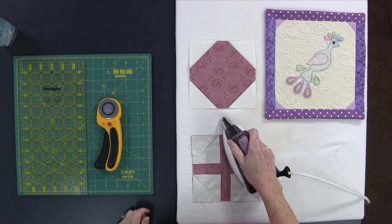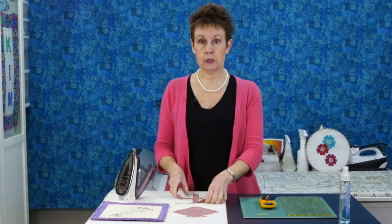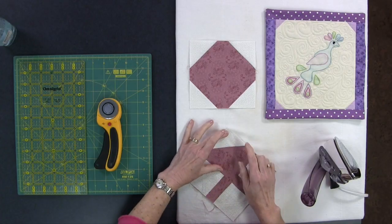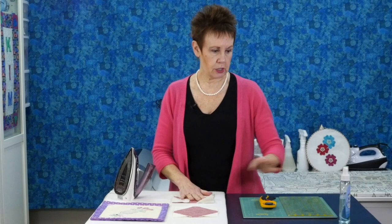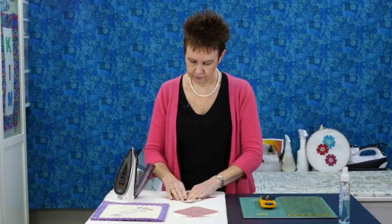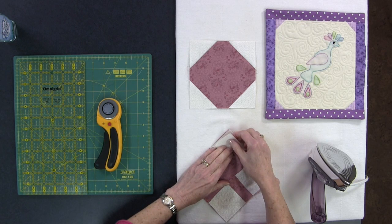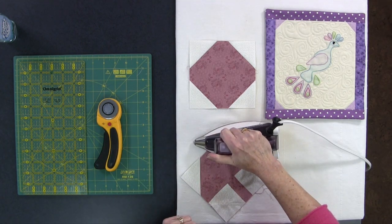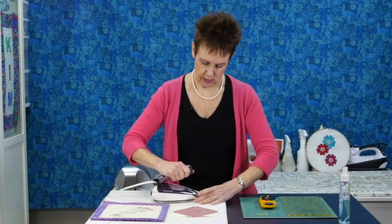The next thing is to press and then trim off those excess little corners. I'm going to press to set my stitches — it also removes the friction pen marking, which is nice. Then I want to press up towards the corner before trimming to make sure it's lined up. I can pull on it a little if needed since we're on a bias there. I'll use a little Mary Ellen's Best Press here to get a crisper line. I'll do this with each of the corners, matching them up to the background block.